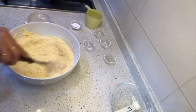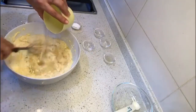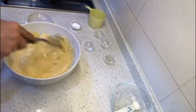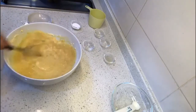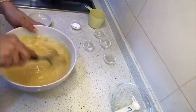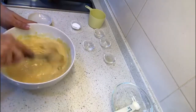Now let's add the water. In the meantime I have kept water for boiling in my steamer, so that the water is boiling when we transfer this batter to our baking dish or tin. Make sure there are no lumps — use a whisk, it is much better to use a whisk to do this.